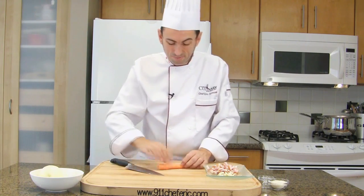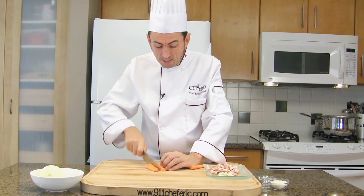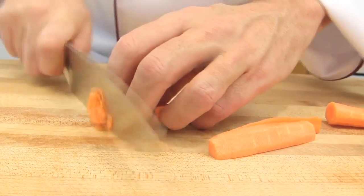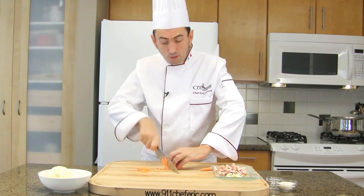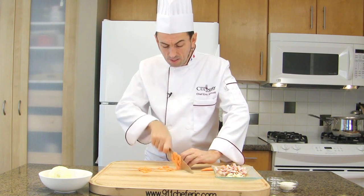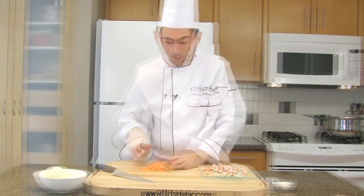Let's cut the carrot. Cut the carrot in half, then into four pieces, and cut it into small paysanne cuts. We are going to learn what a paysanne cut is further in the course, but roughly you want to cut everything small. Reserve the carrot.